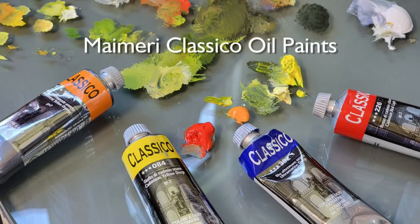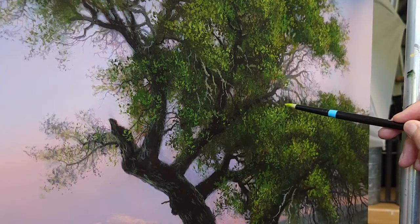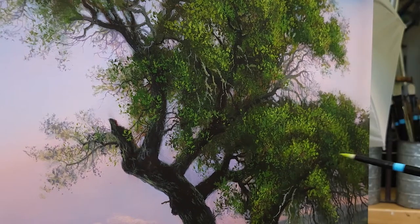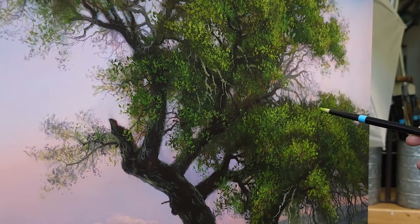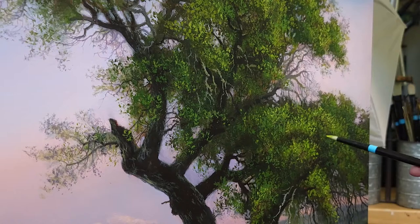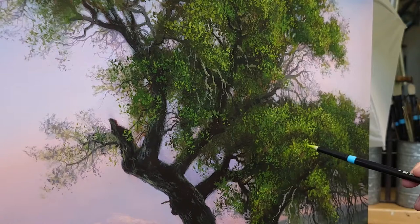I'll be using Merry Classico Oil Paints for this demonstration. I'm using a No. 4 Short Round Pointed Aspen Brush. It's got a nice detailed point. What I'm doing is basically detailing some of these leaves. And this is a fairly large brush to make such fine details — I'm really impressed.